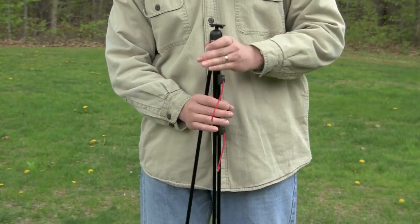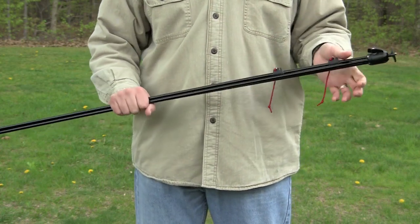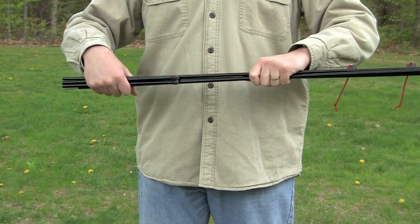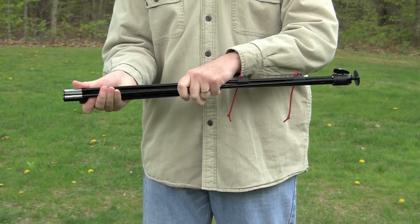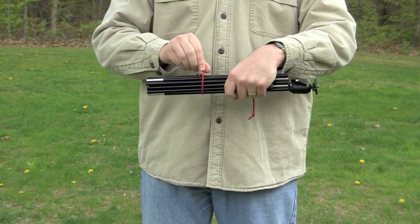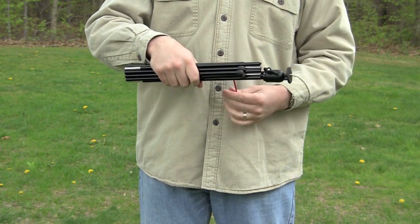When you're finished shooting, simply close the legs. Starting at the bottom, pull each leg section out and fold it up. Then wrap the red shock cords around the legs, securing them in place.